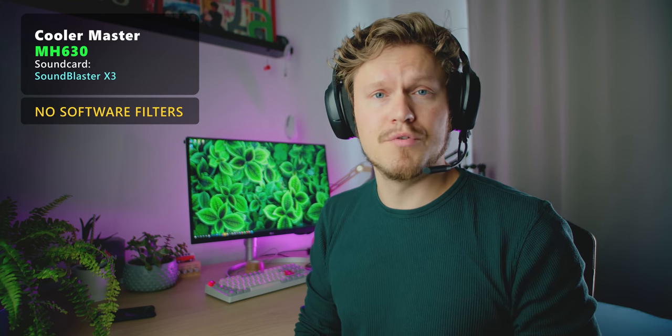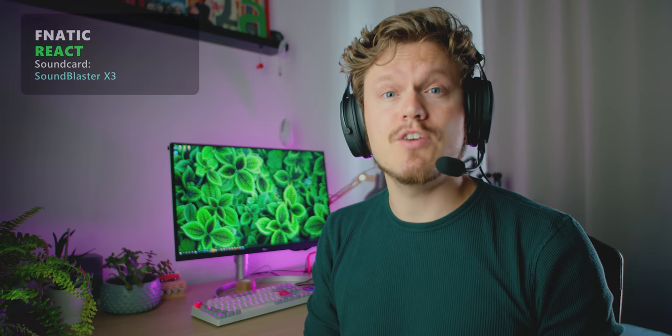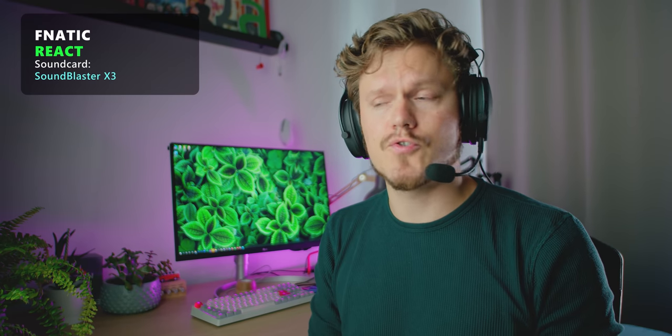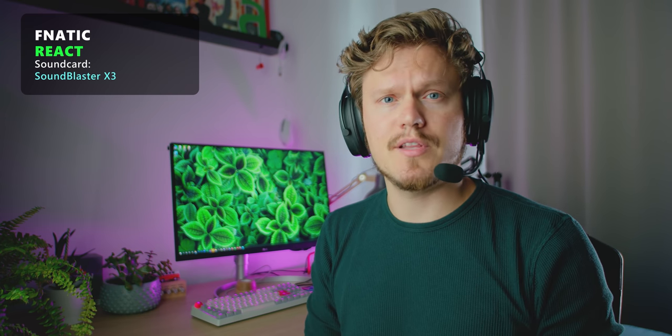Noise cancellation on this headset is absent, which is a good thing because you have beautiful vocals, but it does pick up everything absolutely in your environment like these keyboard strokes. This is what the React headset sounds like with keyboard strokes in the background. Not much noise cancellation happening.